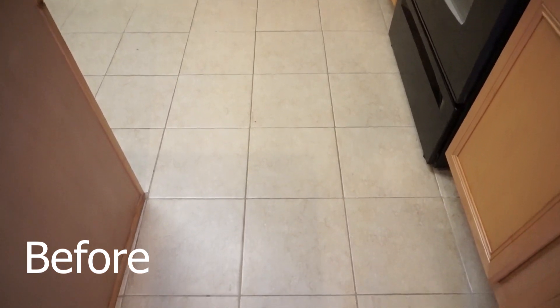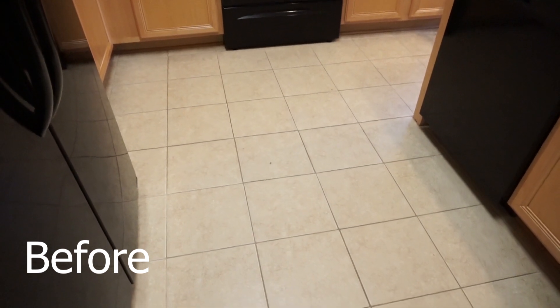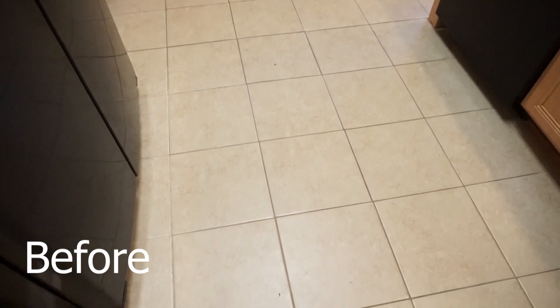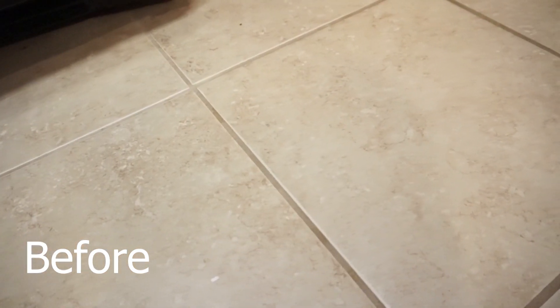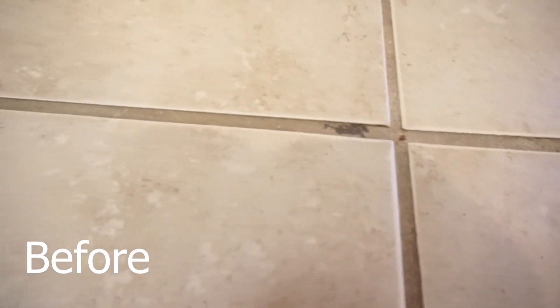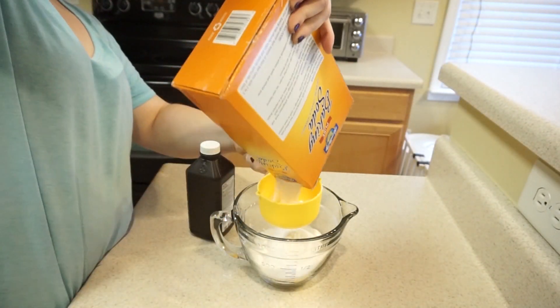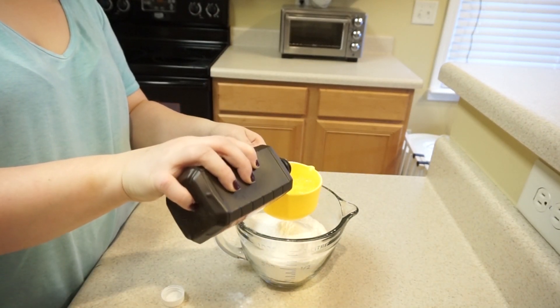I wanted to show you how I clean my grout using this really cool hack that I just came up with. Here are a couple images of what my grout looked like before — it was pretty dingy. It's been several months since I had actually deep cleaned my grout. I mop every few weeks or so, but my grout had gotten really gross. I don't think it was ever properly sealed, so I think that's why it gets so bad so quickly.